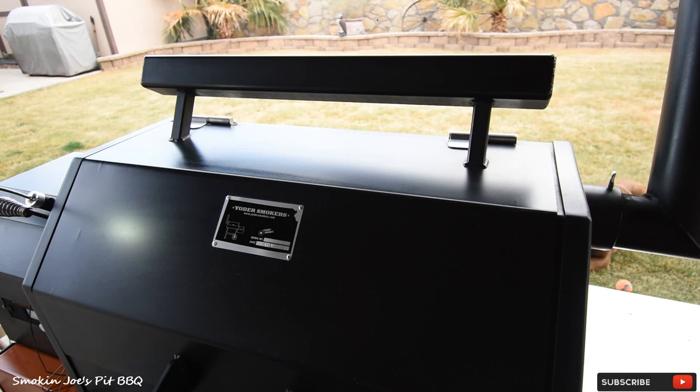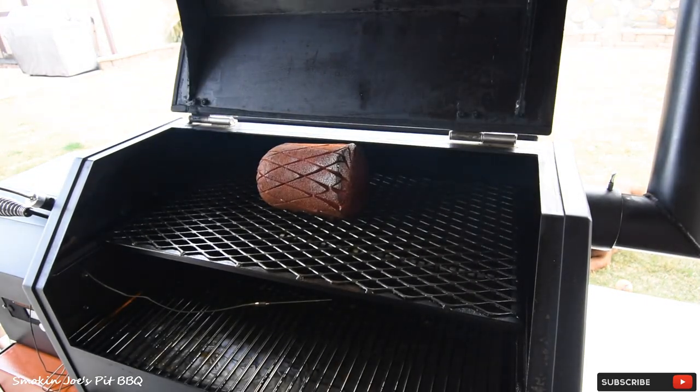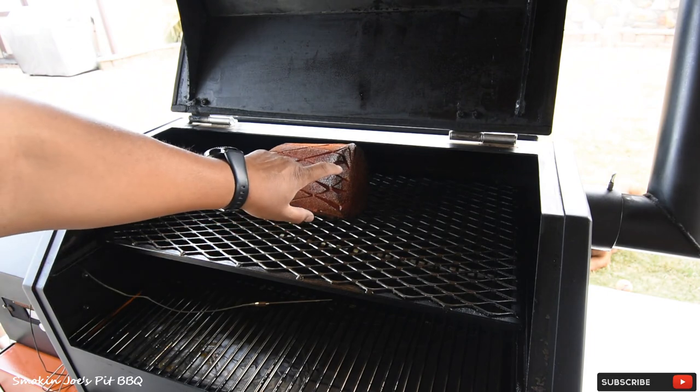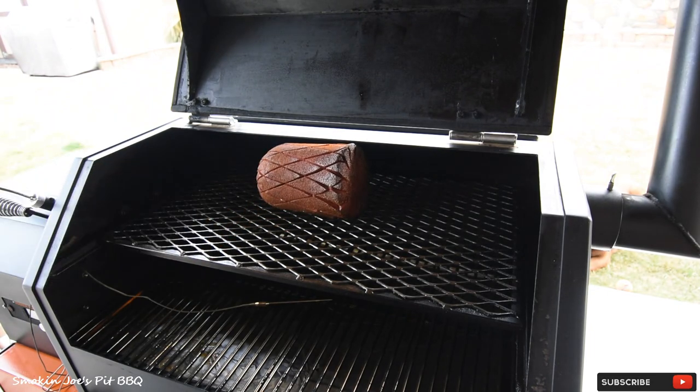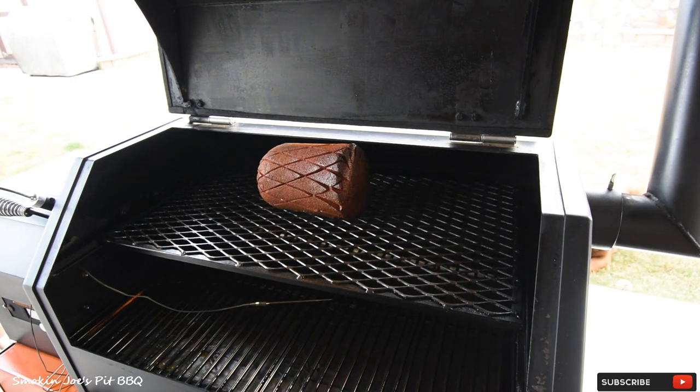So we're two hours and 50 minutes into the cook and I haven't opened up my smoker whatsoever. Just a reminder that I smoked the bologna for two hours at 180 degrees, then set the smoker via the app to run at 275 for one hour. So we're at two hours and 50 minutes — let's take a look at the bologna. Oh yeah, looking really good. Nice and crusty. I'm liking it. So I'm gonna let it run for another 10 minutes and we will see you guys inside.